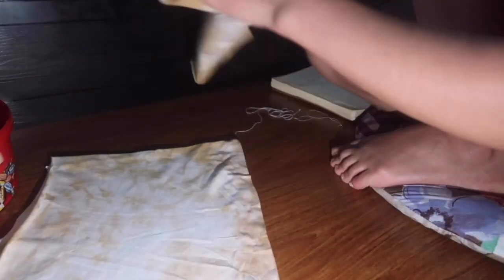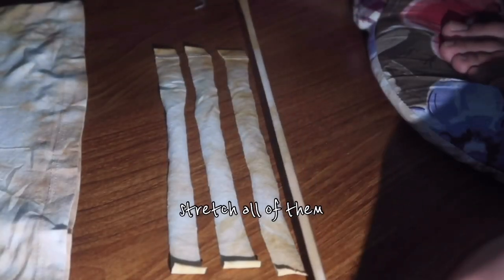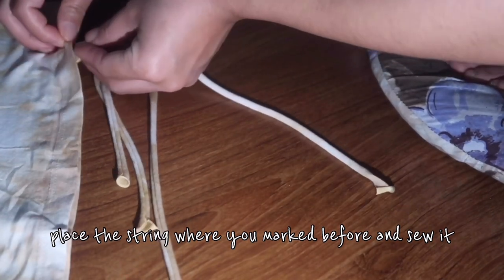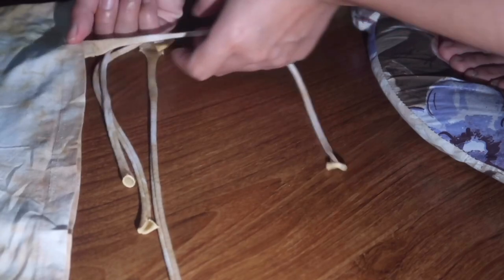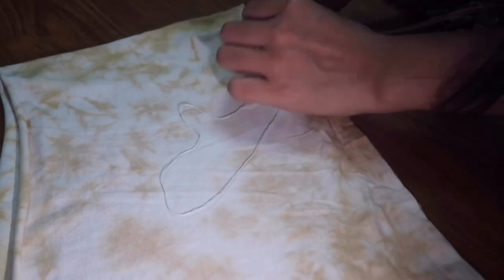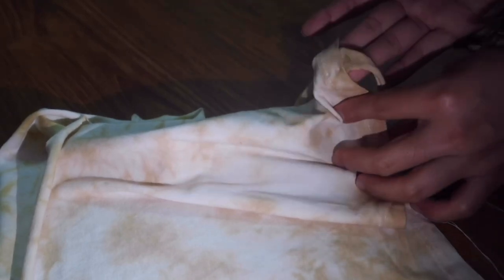So after hemming, what you do is mark the point where you want to put the strap, take the remaining piece, and cut four pieces each measuring one inch. Finally, I put all four straps on and yeah, it is right!